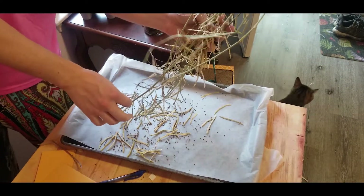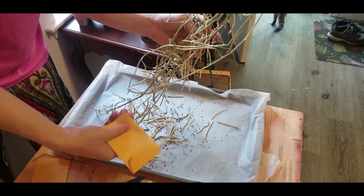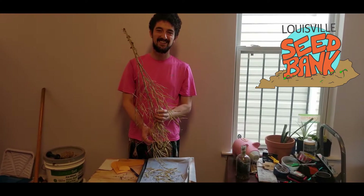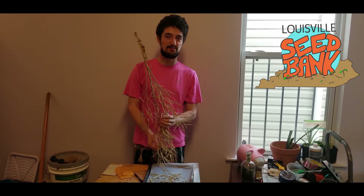And why don't we put them in plastic? You don't put them in plastic because plastic bags retain moisture. Paper is a little bit better because it allows the seeds to dry out and be more viable for next spring. Thanks for watching, and tune in for more Louisville Seed Bank videos on how to harvest seeds for next spring.